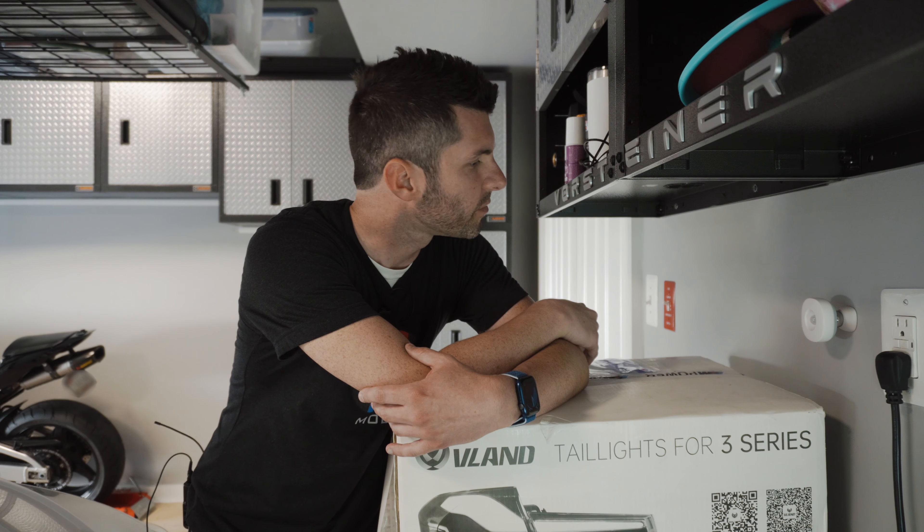What's up YouTube, welcome back to the channel, thank you again for tuning in and welcome to another video. I have been going back and forth on doing this mod because I decided to do something I thought I would never do, and that is go for the black line or the smoked version.